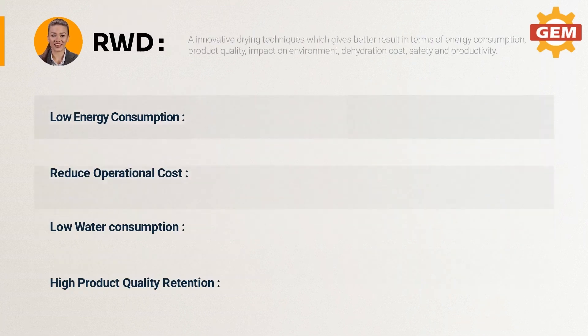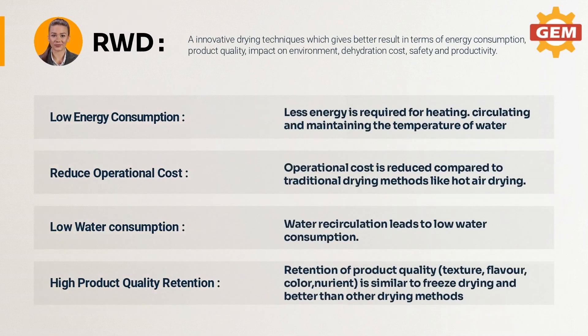Novel continuous Refractance Window Drying uses a low temperature and short-time continuous process to dry delicate, heat-sensitive products. Drying takes place at atmospheric pressure to retain product color, flavor, aroma, and nutritional content. Product quality is comparable to — and in some instances better than — that achieved by freeze drying, spray drying, and drum drying, and this is done at significantly less capital and energy cost.